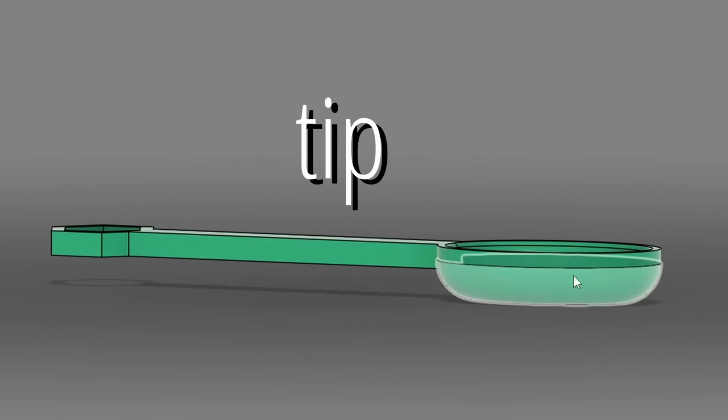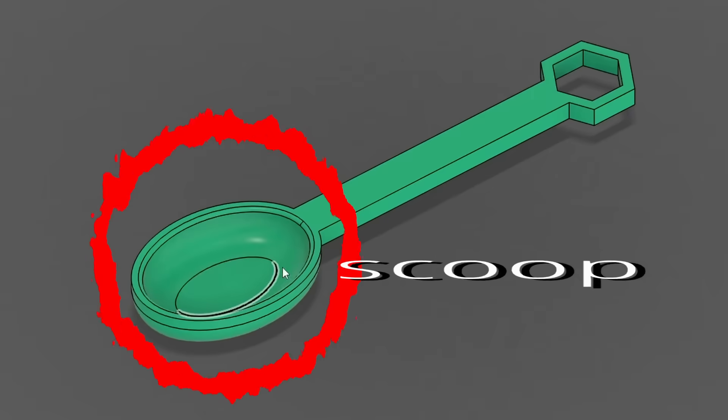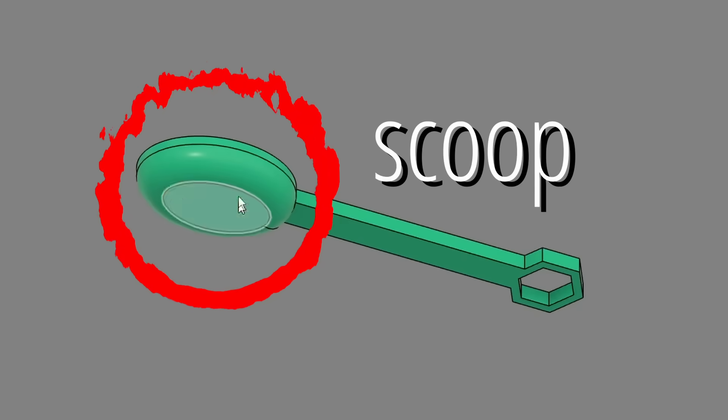Anyway, here's our spoon. The scoop is actually a lot smaller than I'd want it to be. Moving on — there's only one way to see if this works.